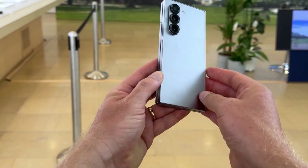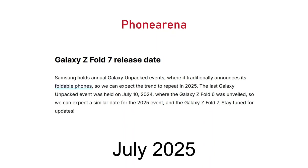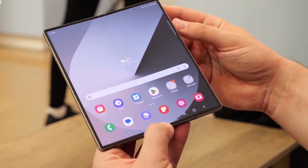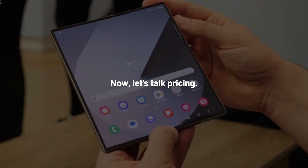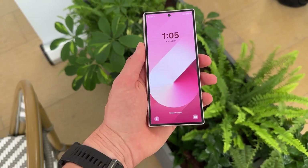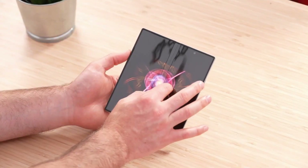According to multiple sources including Phone Arena, Samsung is expected to unveil the Galaxy Z Fold 7 in July 2025 during their annual Galaxy Unpacked event, following their traditional summer release cycle for foldable devices. Rumors suggest that Samsung plans to maintain the same pricing strategy as the previous model, with the Z Fold 7 starting at $1,899.99 in the US market.